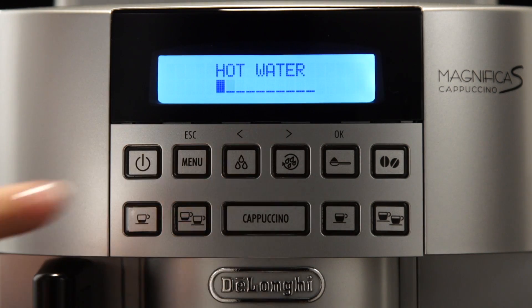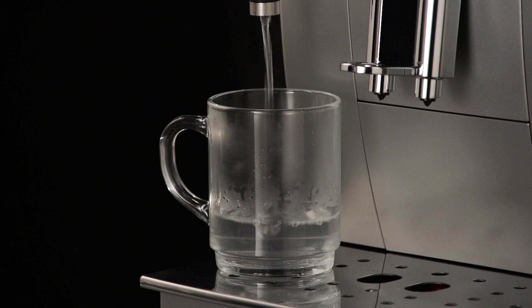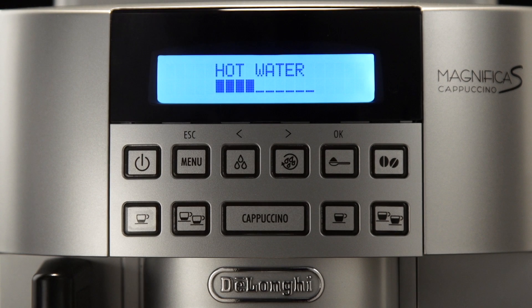Press the hot water delivery icon. The machine delivers about 250 milliliters of hot water, then delivery stops automatically. Hot water is displayed, together with a progress bar which fills gradually as preparation proceeds.